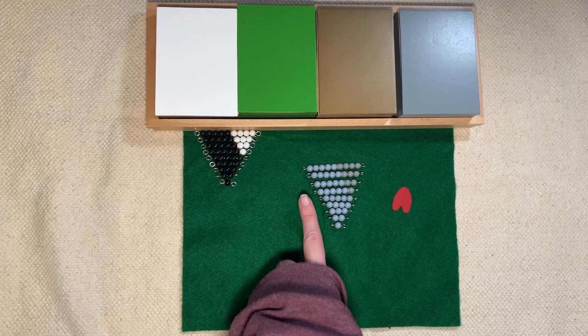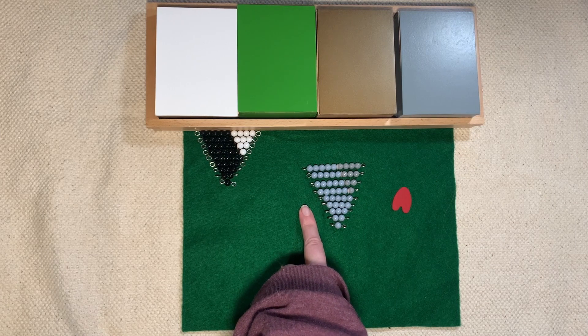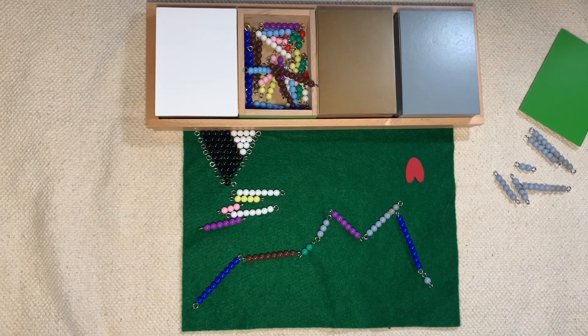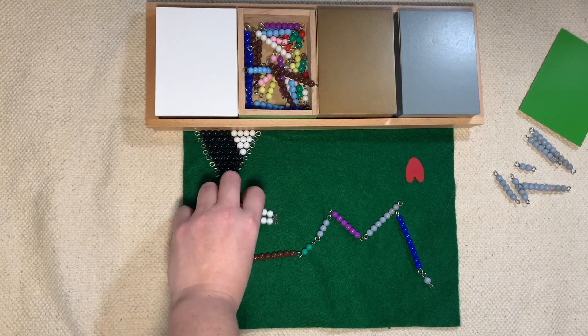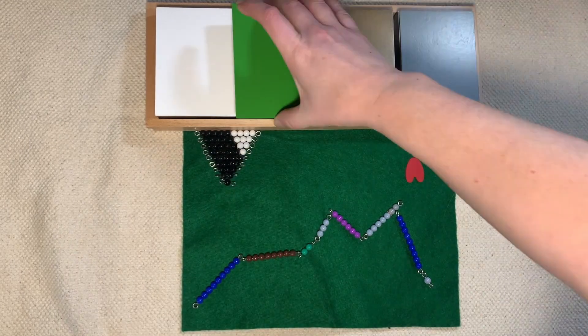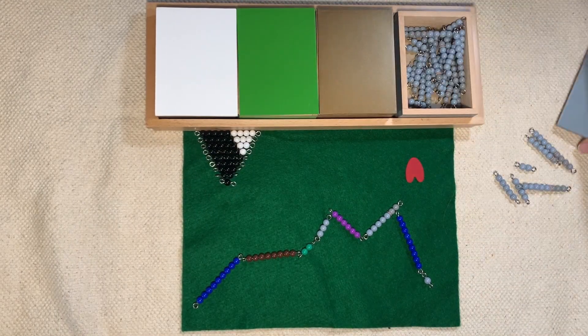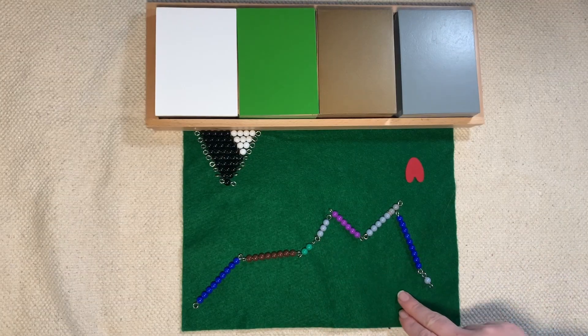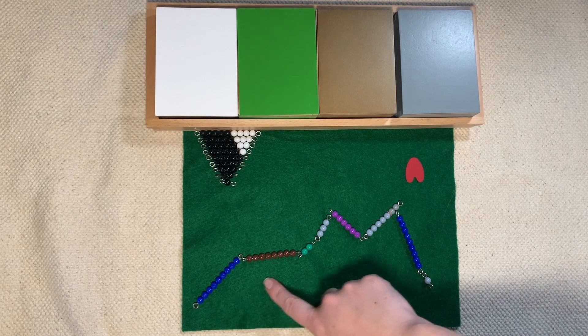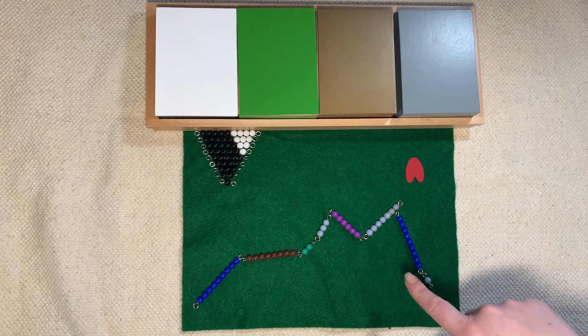Now we're going to introduce a brand new rule with these gray beads — we're going to introduce how they take away. But first, let's build our snake before we introduce our rules. We're going to start off really, really small; we're not going to do a very long snake, so I'm going to put the extras back in the box. Notice I didn't use every single one of the gray beads — I only used a few.